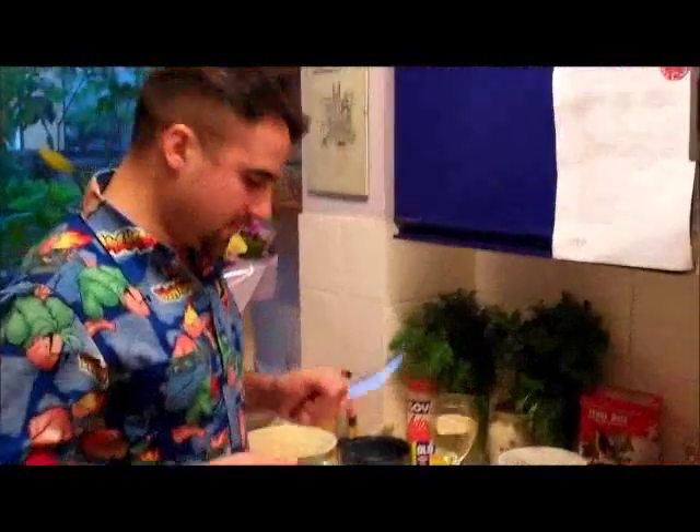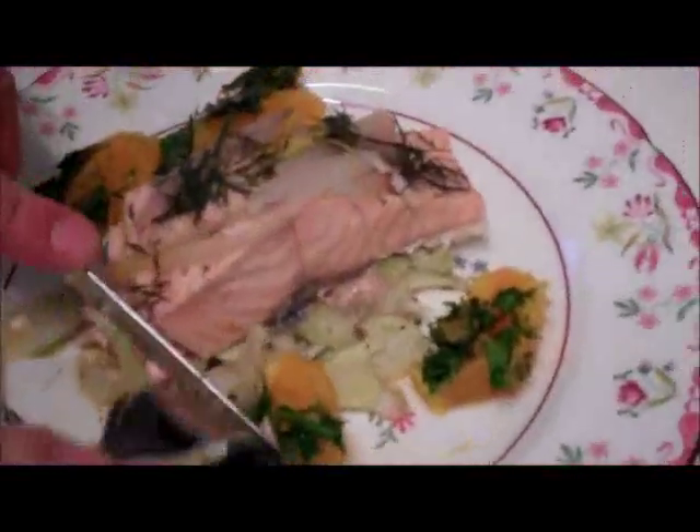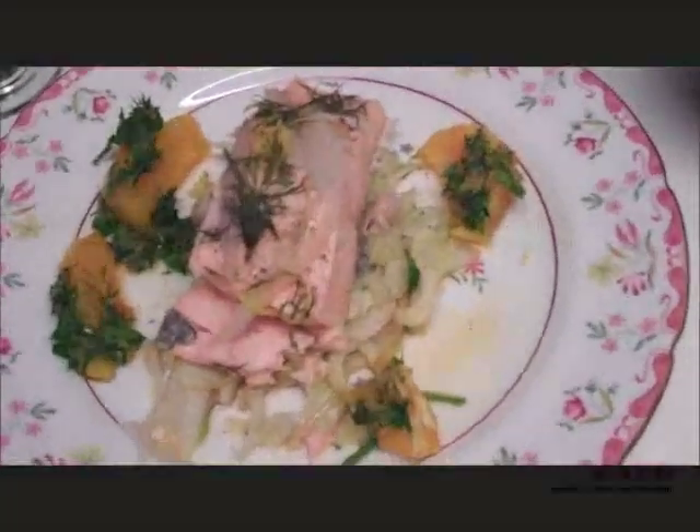We're ready to taste the salmon. Let's see how it came out. Wow, look at that — just cooked to perfection. We'll have some of the garnish. Mmm! You gotta try that. Mmm, that's some of the orange — that is delicious. That is really good. Oh my gosh! Last shot of the oven. Lovely.